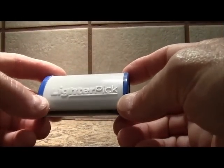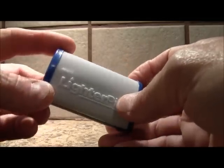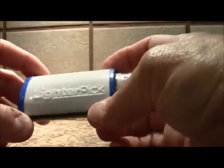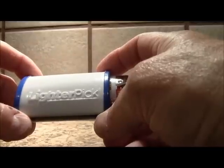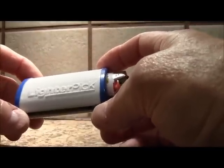This is the new lighter pick case. It's a cigarette lighter cover that houses a full-size Bic lighter and it just simply snaps into the lighter pick cover. These are in two different colors currently available. We can get them in the white with blue end caps, or we can also get them in the blue with white end caps.